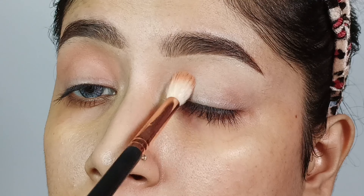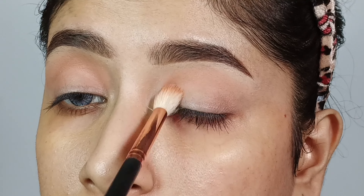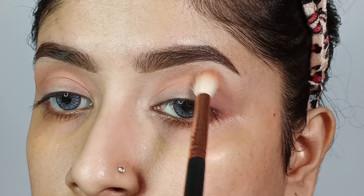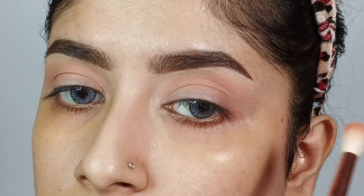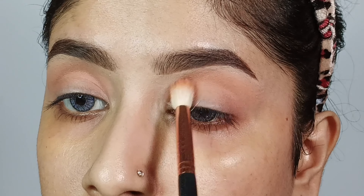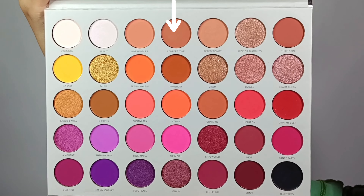I am using the Morphe Jaclyn Hill Palette Volume 2. First, I will place a brown nude shade across the whole crease area with a big fluffy brush and slowly build the shade to provide a good, intense transition look.